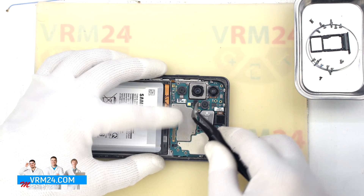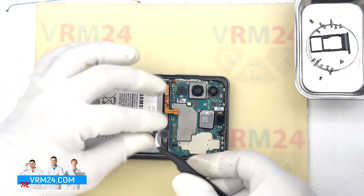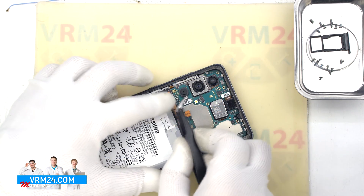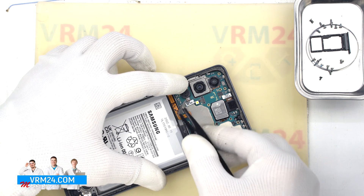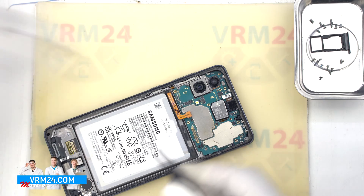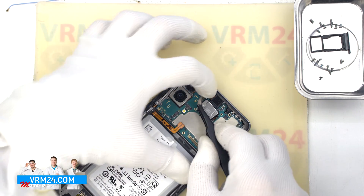We move on to detaching the cameras at the top. First we detach the rear cameras — carefully holding the cameras by their body so that they don't fly out and don't damage the lenses. We also remove the front camera.